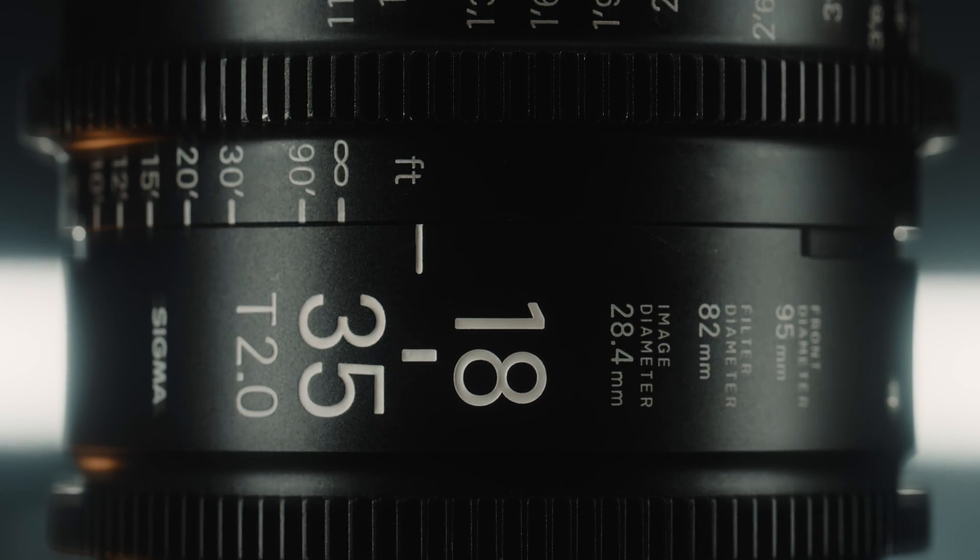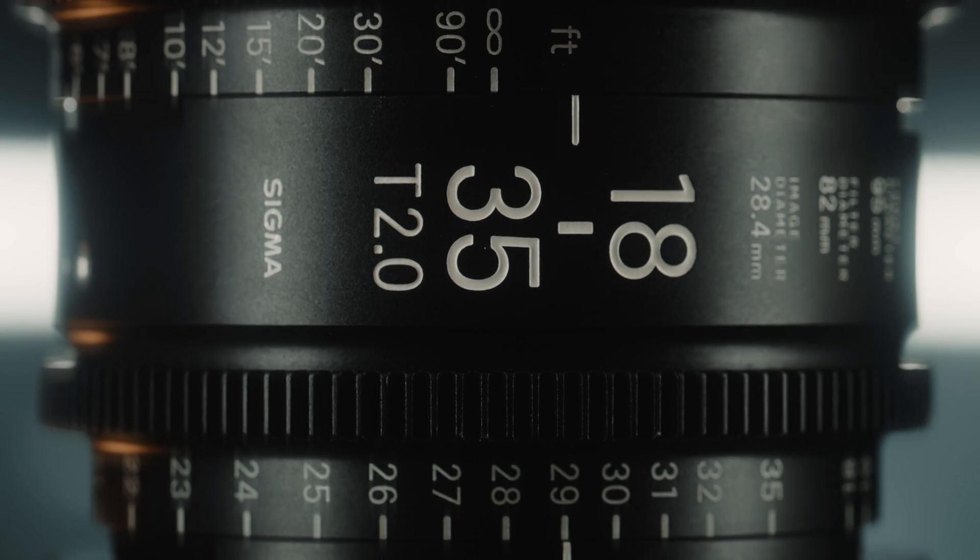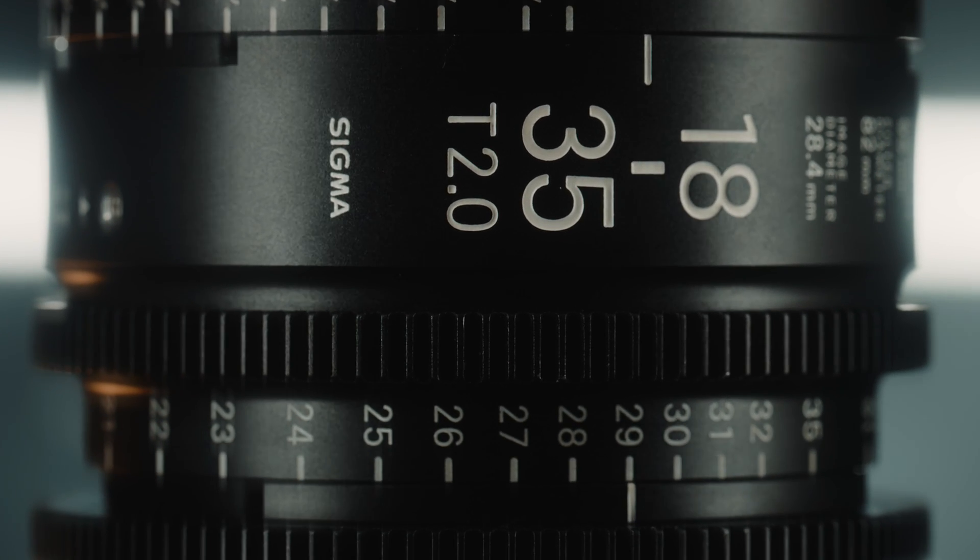Based on user needs, Sigma offers a focus ring with either feet or meter graduations. They can also convert the focus ring from one to the other after purchase.